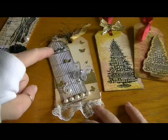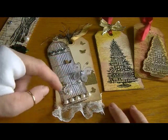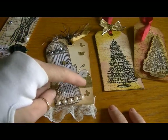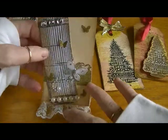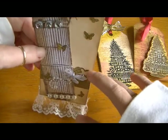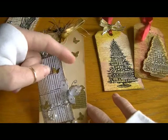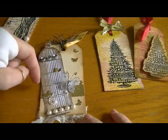I adhered it kind of offset so it would suit the tag. I used my Martha Stewart butterfly border punch and adhered the butterflies from that around the cage, and glossy accented them.